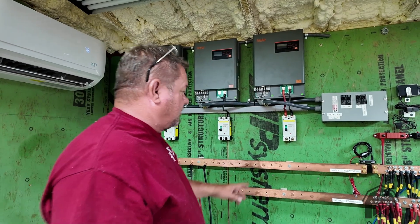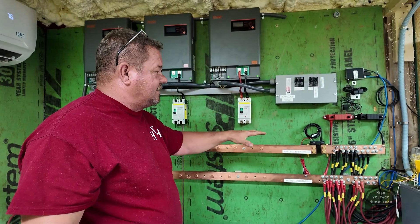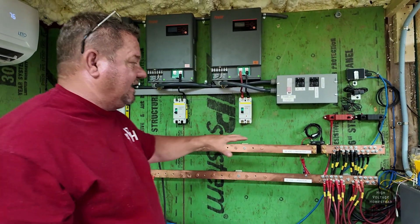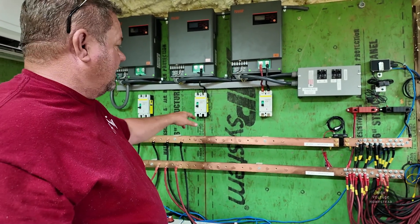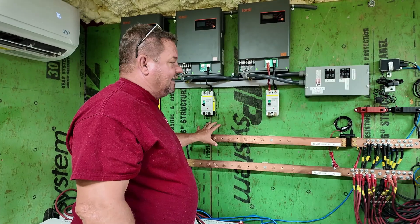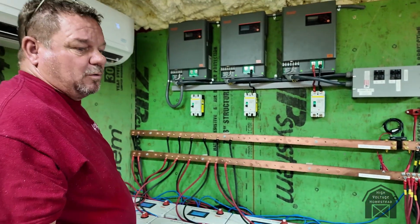I think I'm just going to bring the excess cable down, because technically the wire feeding these should all be the same length. This one will just kind of run straight down there, but these two I'm just going to coil the wire up behind them and let it hang, or mount it to the wall.